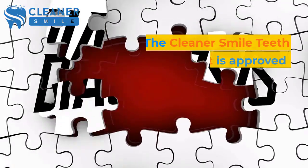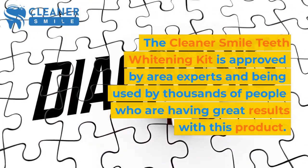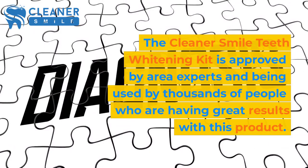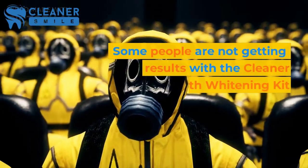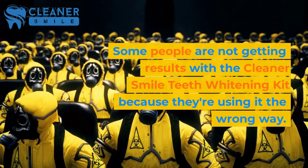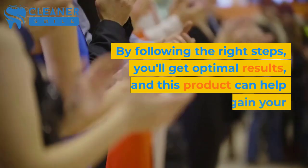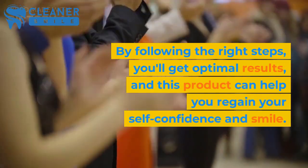Conclusion. The Cleaner Smile Teeth Whitening Kit is approved by area experts and being used by thousands of people who are having great results with this product. But it's important to use it the right way. Some people are not getting results with the Cleaner Smile Teeth Whitening Kit because they're using it the wrong way. By following the right steps, you'll get optimal results, and this product can help you regain your self-confidence and smile.